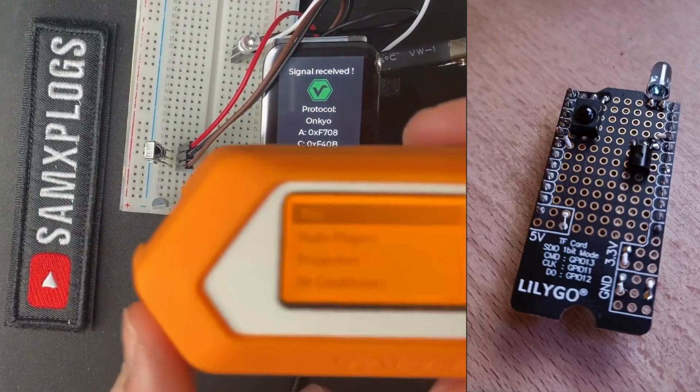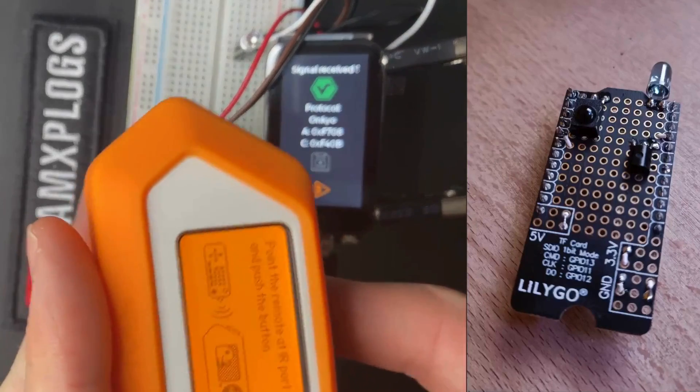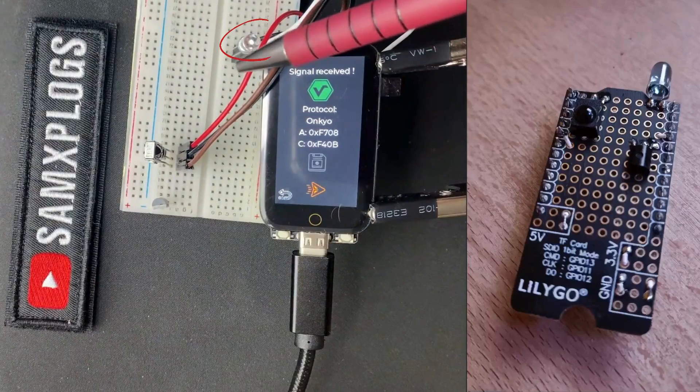Now let's reverse the roles. We will set the Flipper Zero to learn mode while Willis takes on the task of replaying the signal.